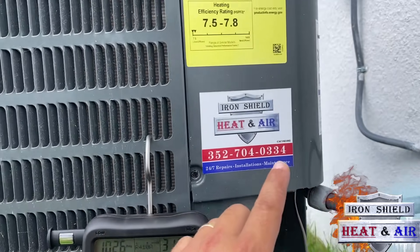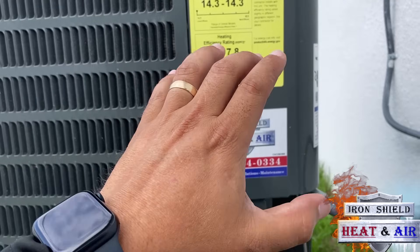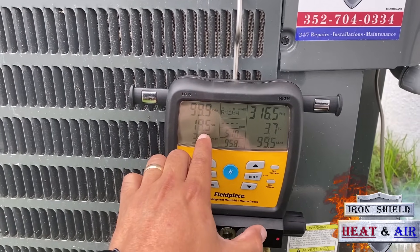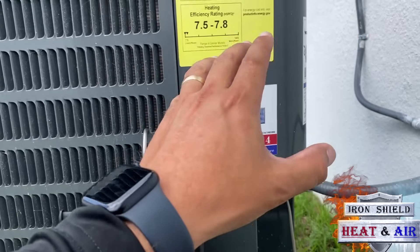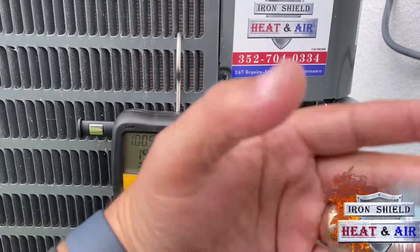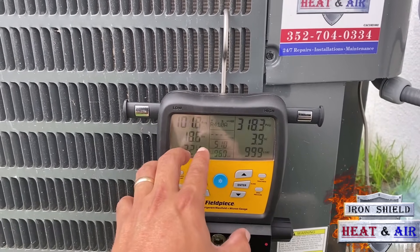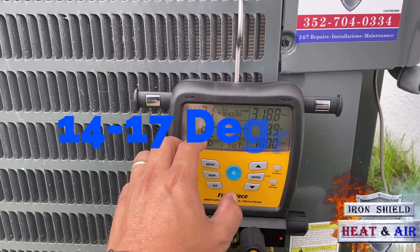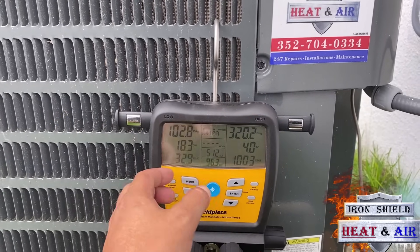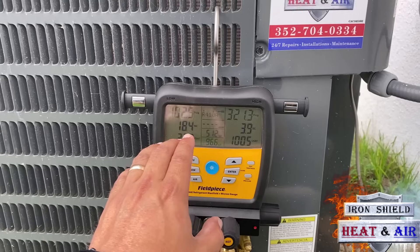I'm going to add some refrigerant to get this subcool up. This system — inside this panel, if you take the panel off, it's got a charging chart on it. It'll tell you to make sure the superheat is within around 20 degrees. And if it is, and your subcool is not within range — I think it's 7 or 8 subcooling this system calls for — add refrigerant until you get that subcooling up to about 7 or 8. If it's lower than 20, say around 15, if you hook up and you've got 5 degrees superheat, you need to go inside on the valve. And I'll have another video for that — adjust that valve to open it up.